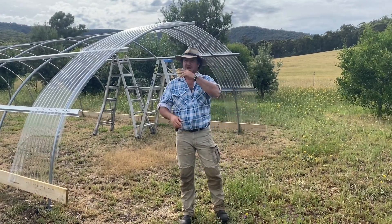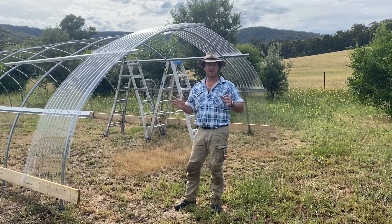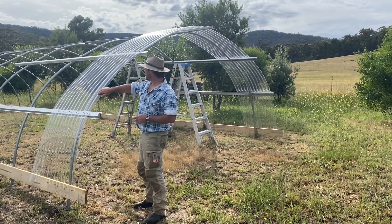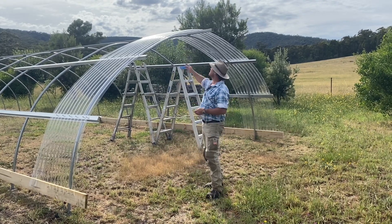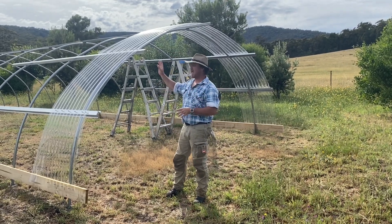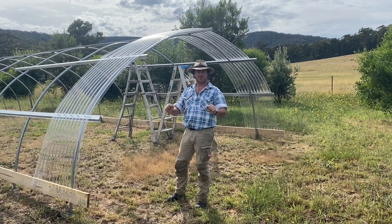I couldn't help myself because I needed to know if my little experiment was actually going to work. I've put up one sheet of perspex. What I needed to work out was from my main ridge bar coming down, I needed to find my support angles and everything else for the flexibility of the perspex.